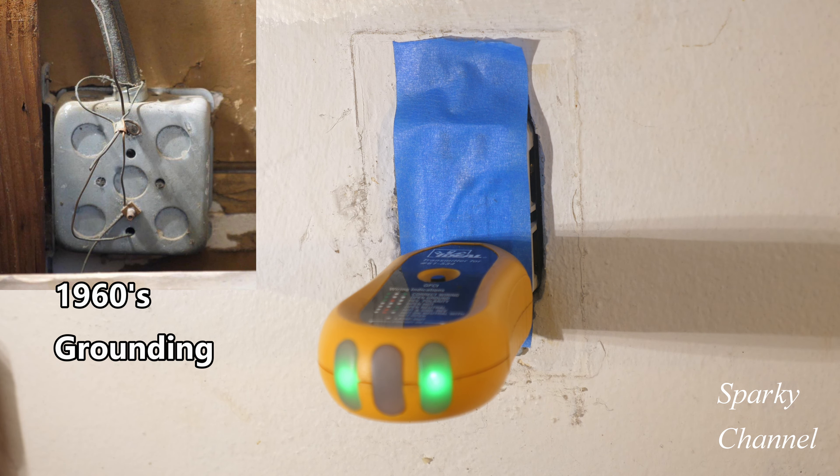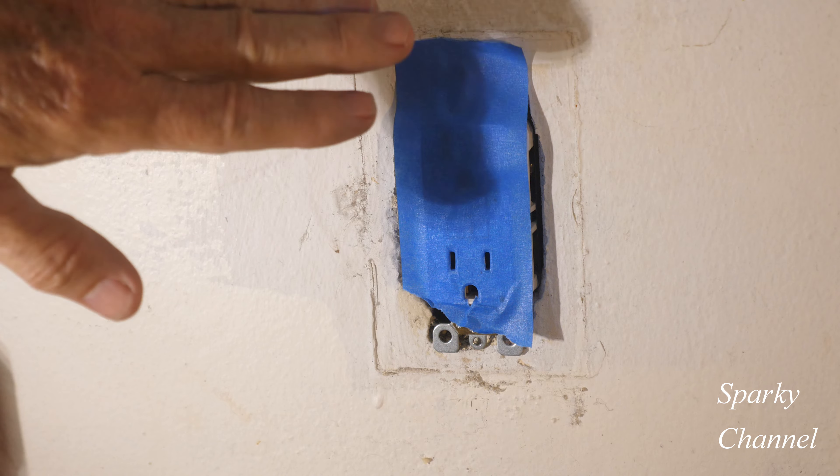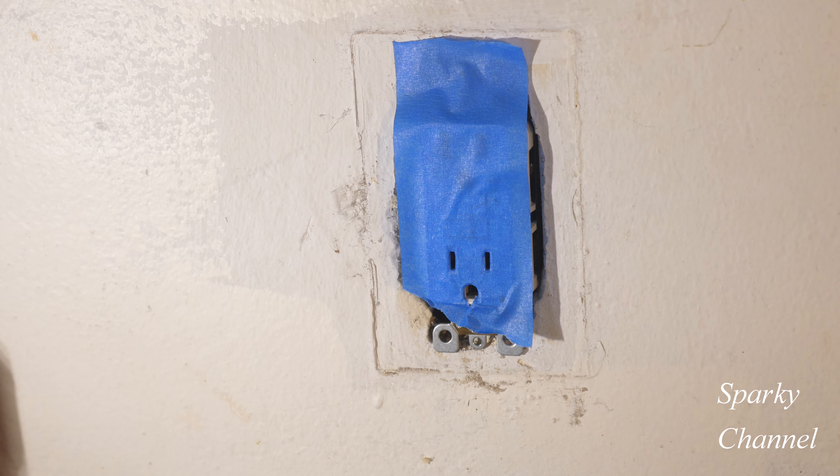So I went ahead and put the little sticker anyway. But the tip is: once you cover up these receptacles, just plug something in right through the tape, and then others can go ahead and use the receptacle while you're painting. Your receptacle is covered, and you can use it to plug in a radio or a sander or something like that.